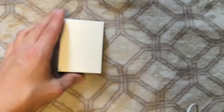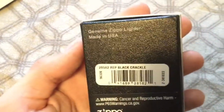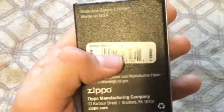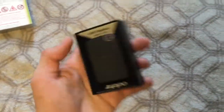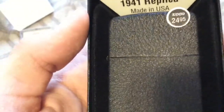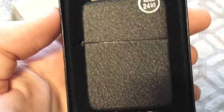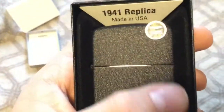Free shipping. Here it is — it's in a white sleeve. Replica black crackle. When I look at this finish, the texture is a lot different than I thought it would be.